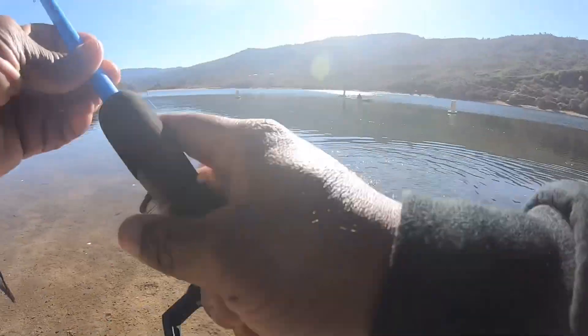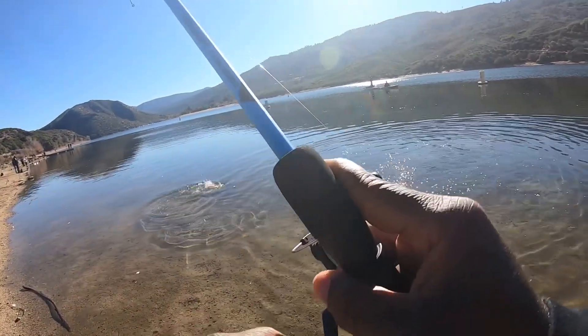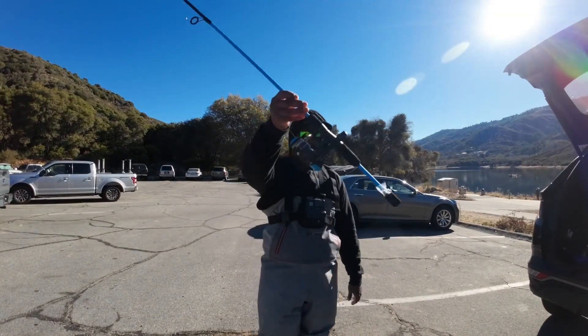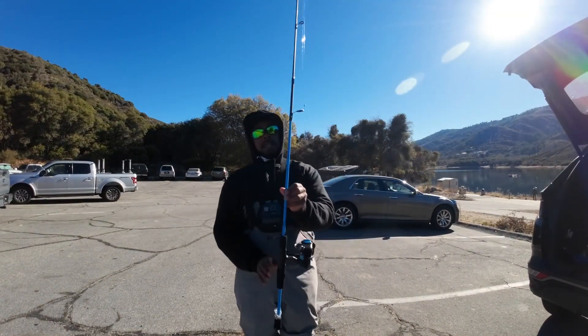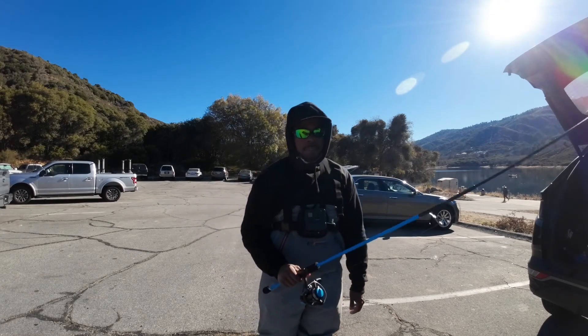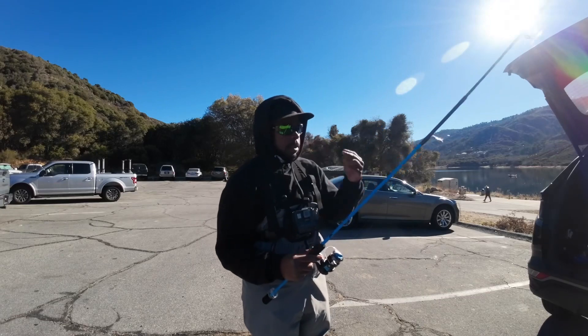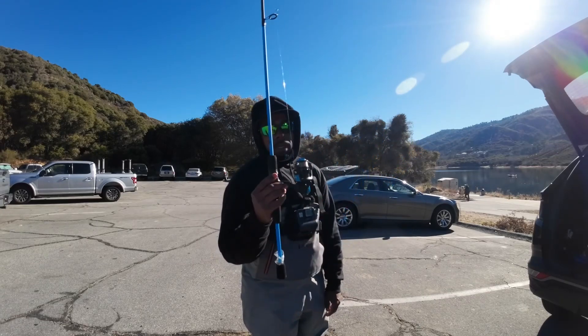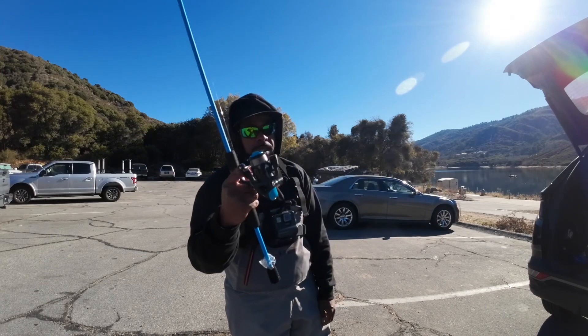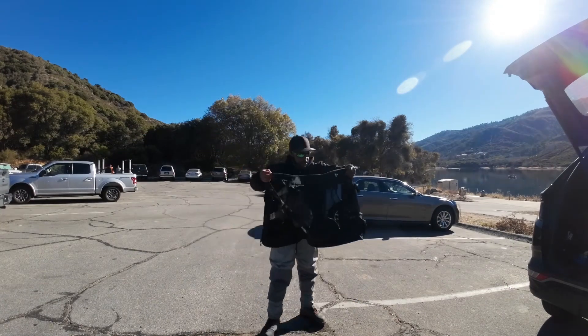The goal of today was to test out this rod and reel combo that came from Walmart for ten dollars. A lot of people don't think you can catch fish on cheap gear, so the goal is to prove that all you need to get started is something like this. Just change the fishing line and you'd be good to go.